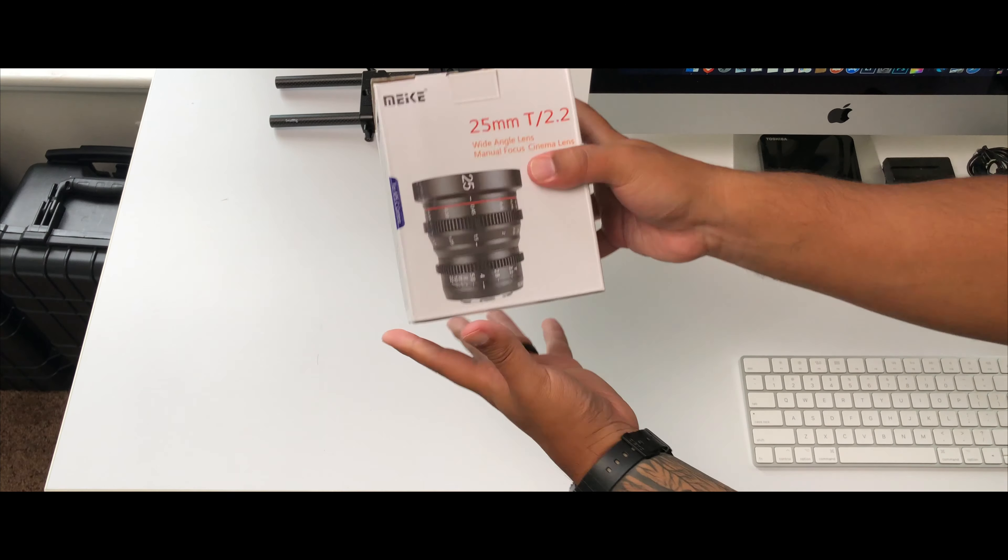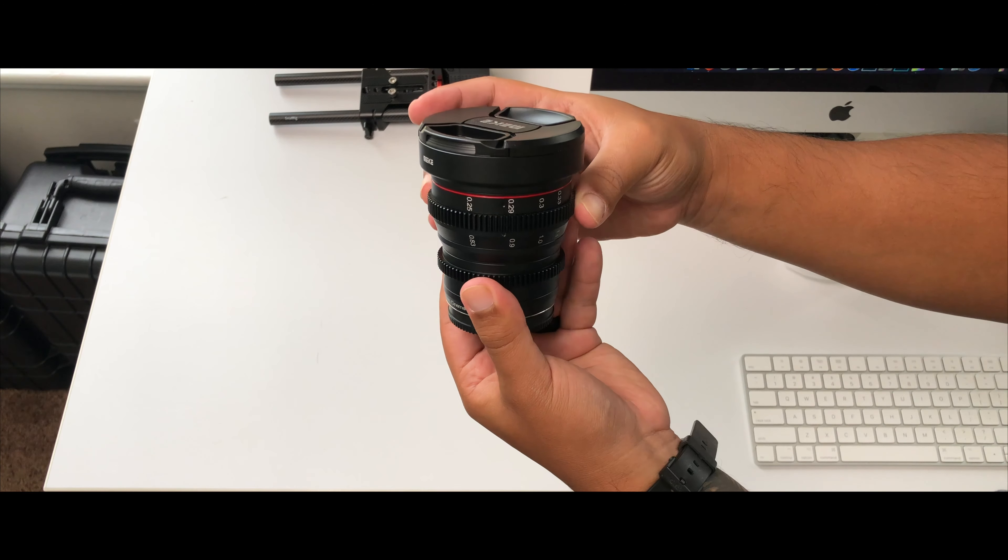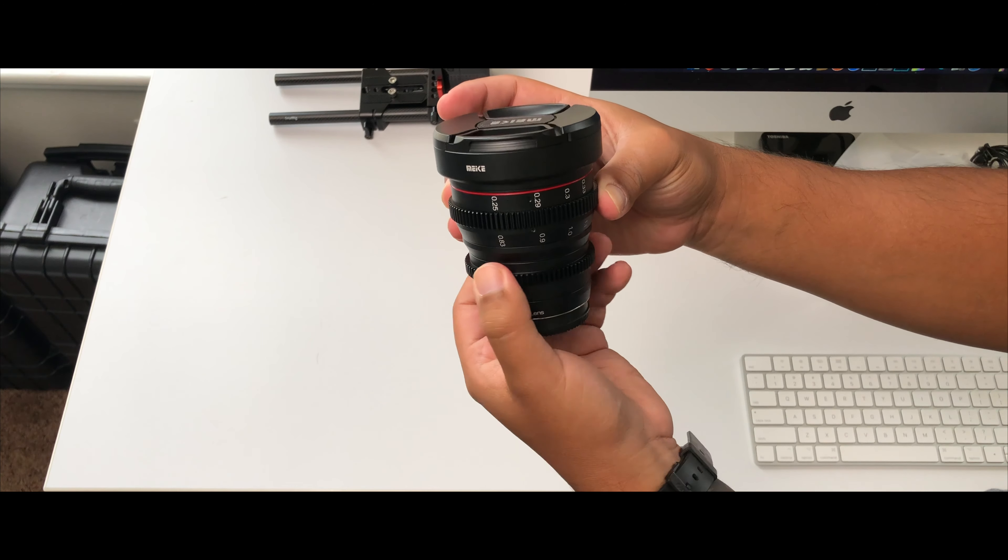This is a full metal housing lens. The build quality is amazing — it feels really good. The manual rings are made out of metal, not plastic or anything like that.